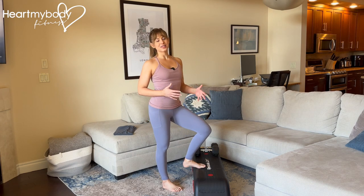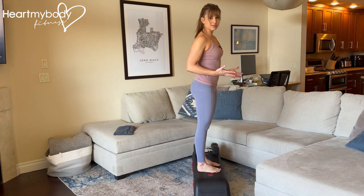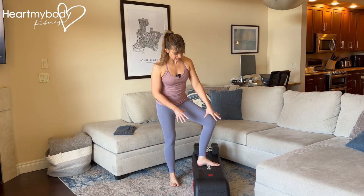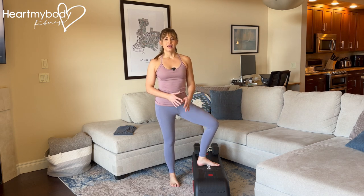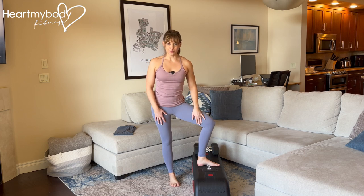For this exercise, you will need a stable elevated surface that you can step up directly onto where your feet will be fully supported. This could even be the bottom step in a staircase at your home, so long as your feet are fully supported and it's wide enough to do so. The higher the surface, the harder this will be.